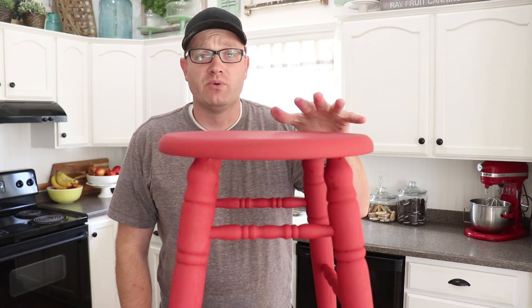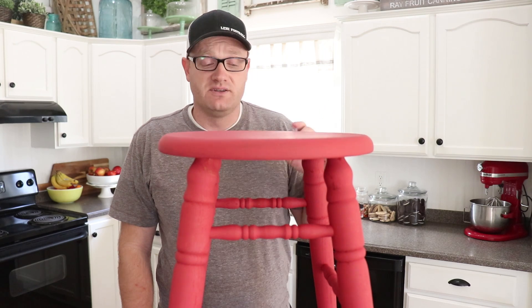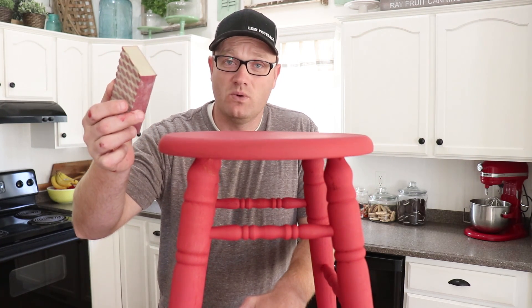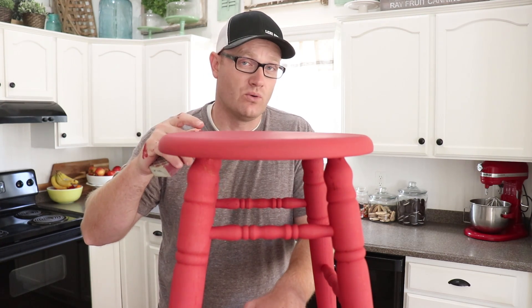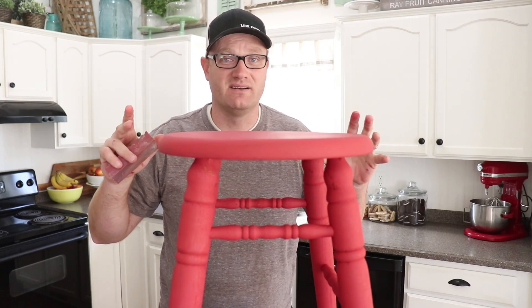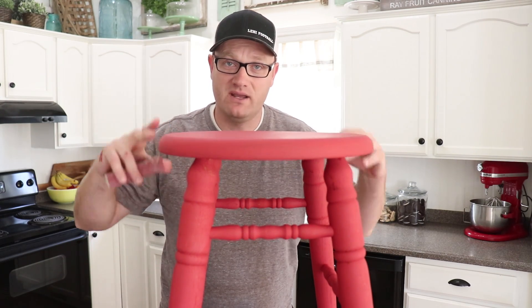Bar stool is all dry. I'm pretty happy with the coverage - just a couple little touch-up spots. I didn't even do a full second coat, just touched up the rungs a couple places. I'm going to distress it now. I've got just a 220 buff block - these are foam buff blocks. We like them because they get in the cracks real easy. I don't want to use the orbital sander on this because I'm inside and it's going to create a ton of dust, and this DIY paint powders pretty good so I want to keep the dust down.